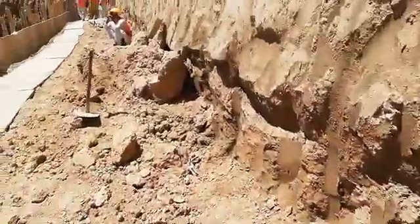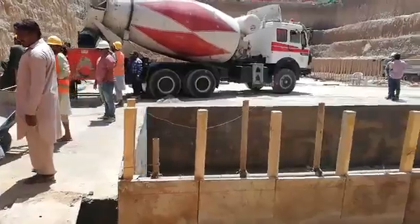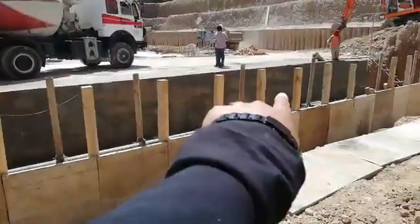Hi guys, I'm Mohid and today I'm going to bring you the septic tank and tell you how to do this.